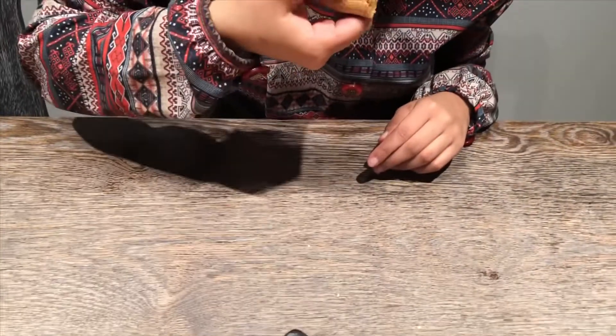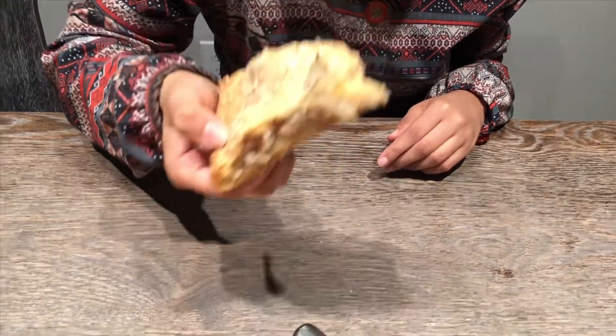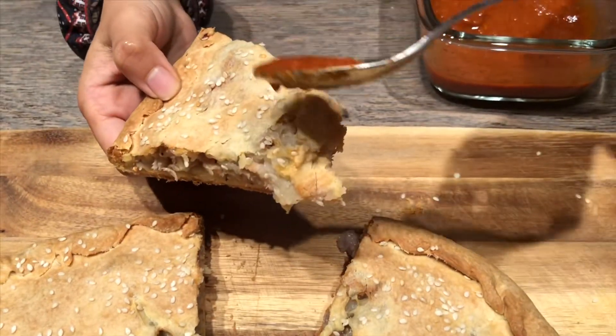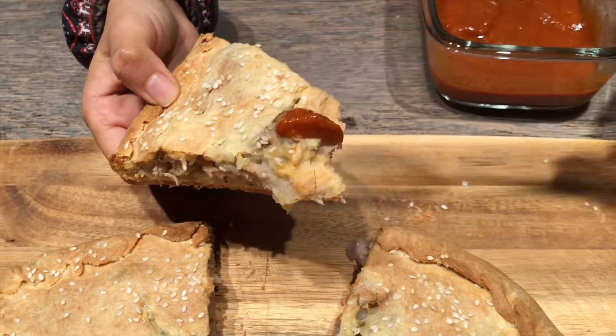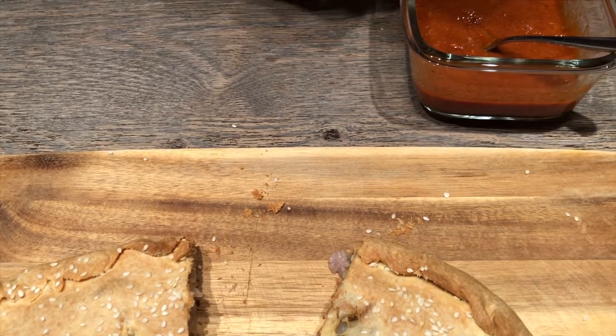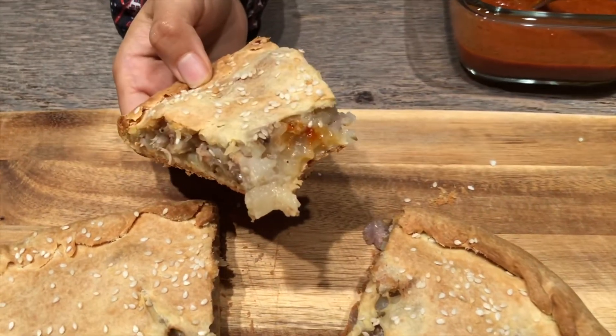Alright guys, that's it for this video. I hope you find it useful — let me know what you think, and tag me if you make this recipe. I would love to see yours. I'll talk to you later, assalamu alaykum.